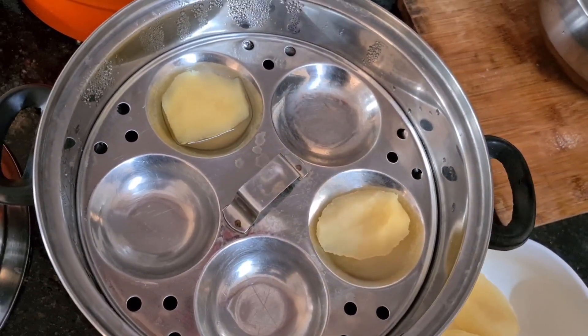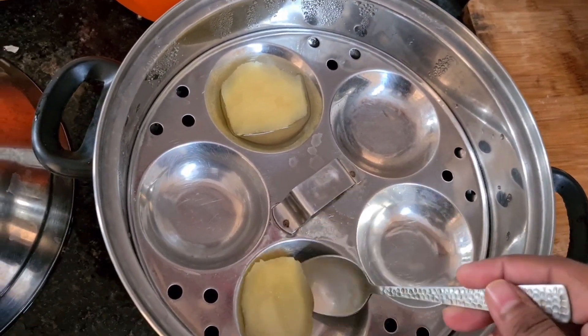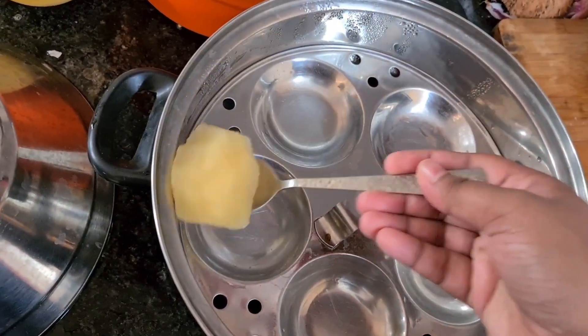It will be easy to make. It will be healthy. I will add it. I will cut it into 4 pieces.